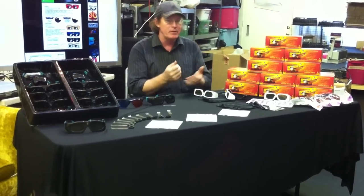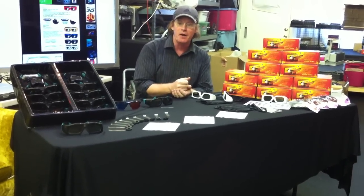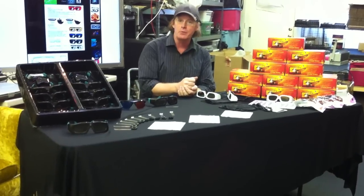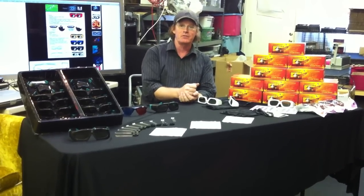All of these glasses — the DLP glasses — are available for $39.95, just a wonderful value. We hope to hear from you in the near future. This is Michael with The Vision Experience. Thank you.